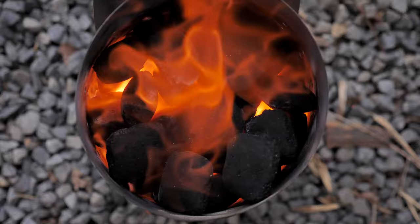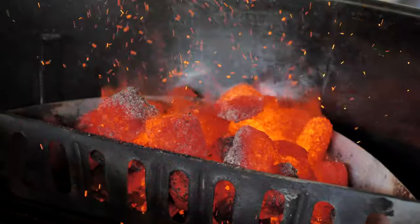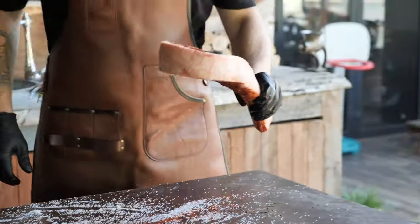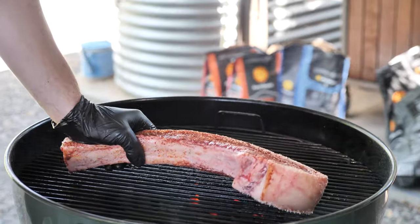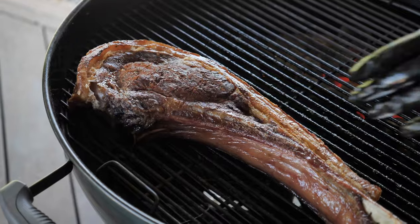The next step is to light a chimney full of heatbeads briquettes. Once fully ashed over, place them in a basket to the side of the kettle for high heat indirect cooking. The steak will be placed in the kettle, skin side facing the heat source, and we're going to leave the steak in the kettle until a desired doneness of 130 Fahrenheit or 54 degrees Celsius.